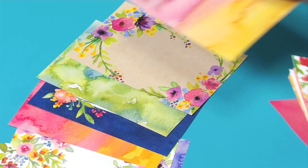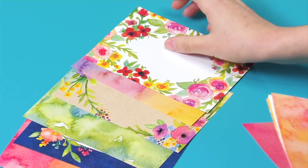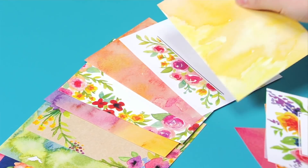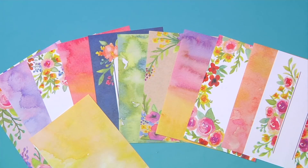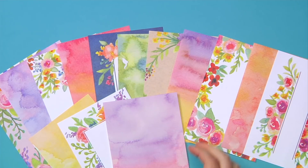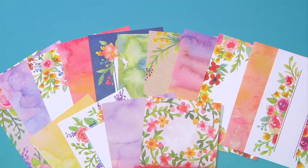That's why I created this 4x6 paper pad of watercolor florals and washes that pairs perfectly with each Blooming Sentiments stamp and the rest of the skus in the line. In addition, it's the perfect solution for a card front in a hurry.